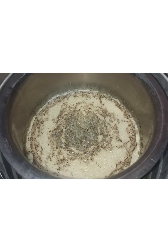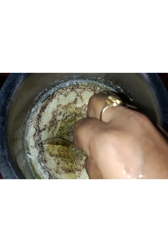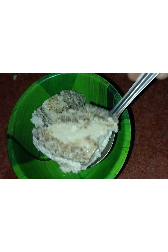I'll prepare the chunk. I'll make a chunk. You can take a chunk. Now I'll take a chunk of it.